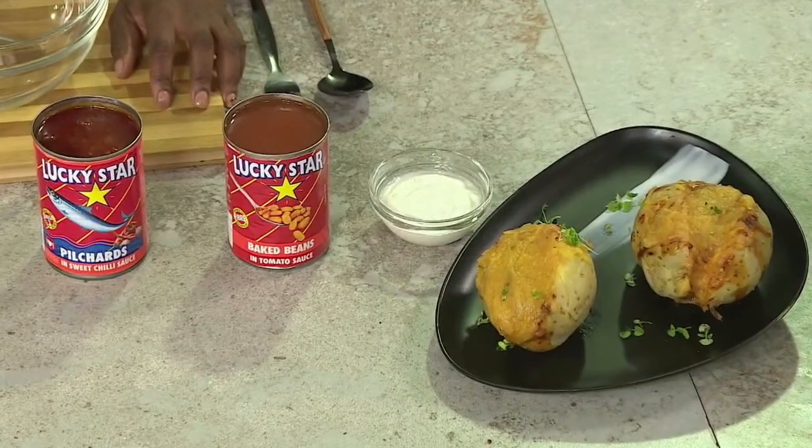Speaking about giving away the goods, looking for an easy lunch opportunity to spoil dad this coming Sunday? Well, Lucky Star has got you covered with a scrumptious baked potato with cheesy pilchard and baked bean mayo. Trust me, he's gonna love it.